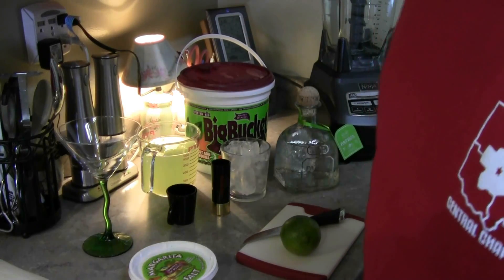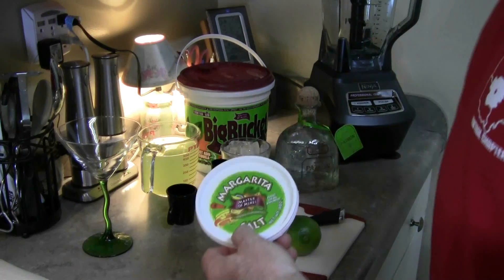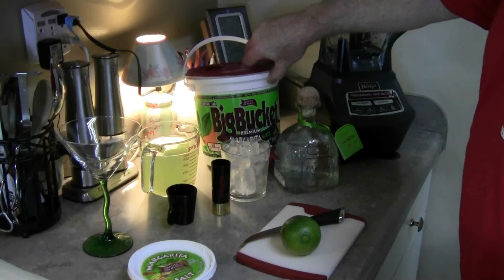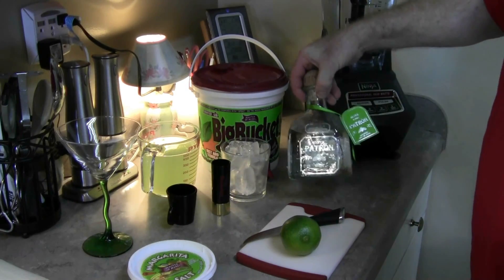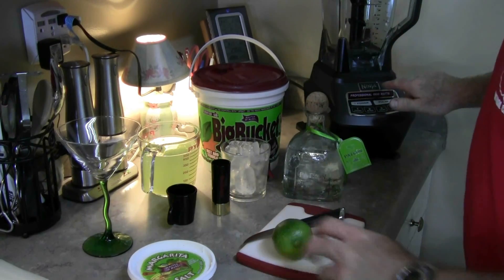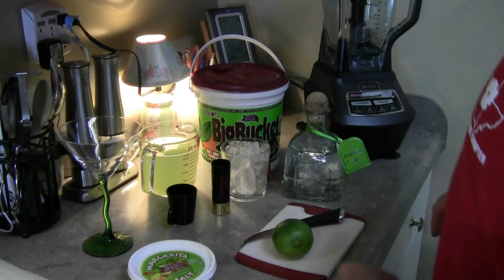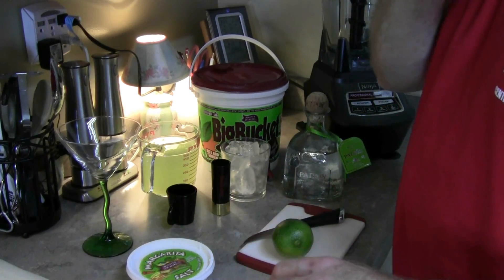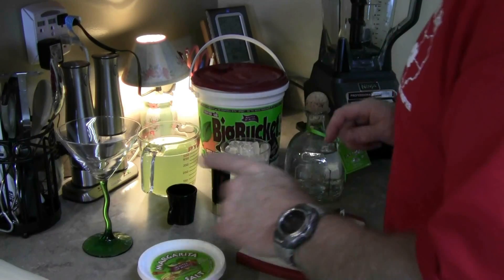Hey guys, Salty Show back here. Today we're going to be reviewing Margarita Salt, Masters of Mixers Big Bucket Margarita Mix, Patron, and the Ninja Blender. Thank you, audience.